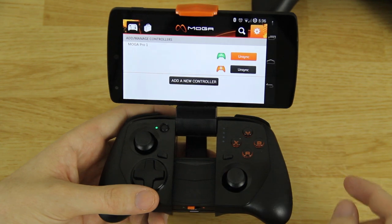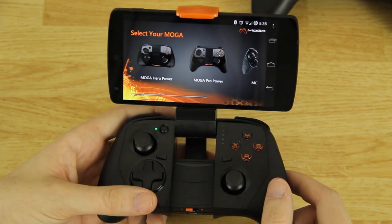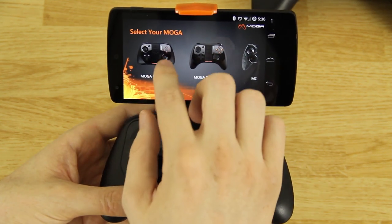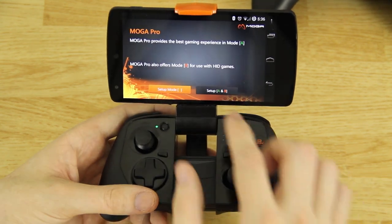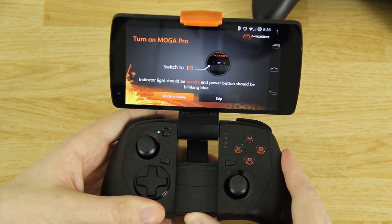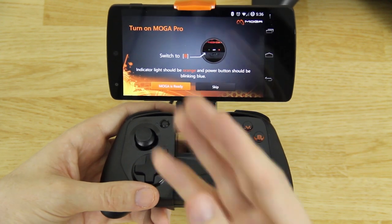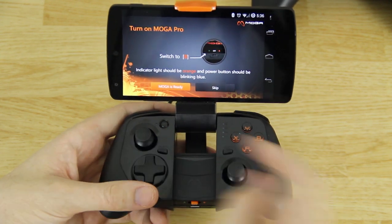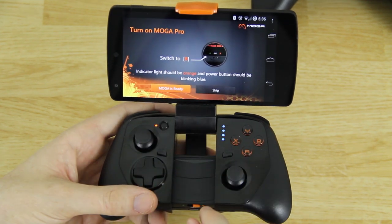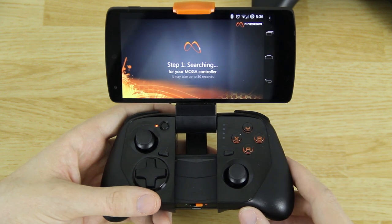From the Moga Pivot app we're gonna hit the Settings button and go to Add/Manage Controllers. I'm gonna press Add a New Controller, select Moga Hero Power, and set up both A and B mode. It says to put it on B mode, and if you had it on the wrong mode they recommend waiting five seconds to switch it over to the new mode.